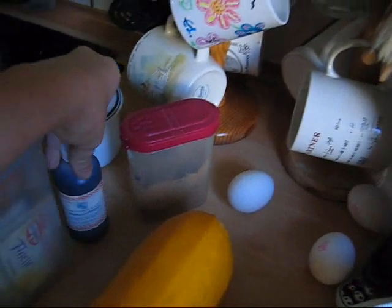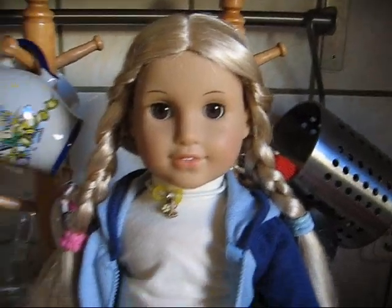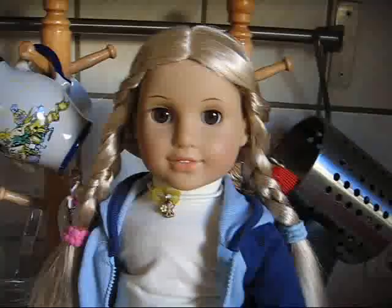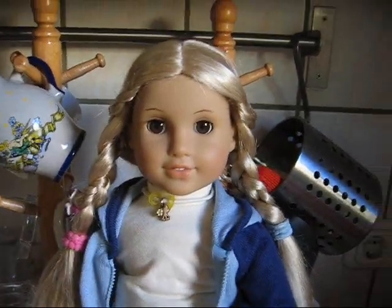Eggs. Vanilla. Flour and stuff. It's out of my book — Julie, just for fun. And I want to bake it now with my friends. I hope they come over soon.